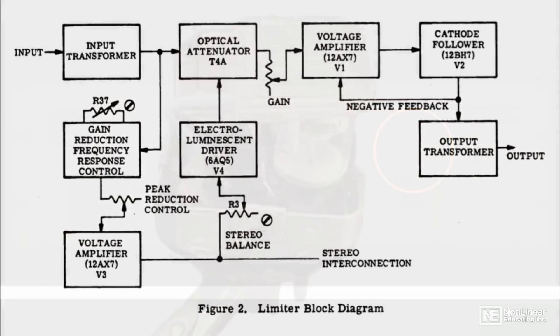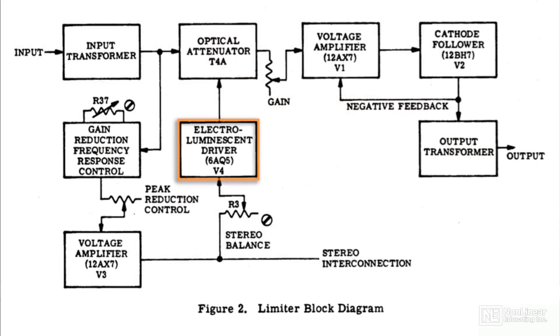As the signal increases, approaching and exceeding threshold, the light panel gradually glows brighter, and the photoresistor's impedance increases, resulting in gain reduction. The inherent response times of the optical circuit determine the attack and release characteristics of the compression, which vary with the incoming signal. This program-dependent behavior is the key to an opto-compressor's typical smoothness.